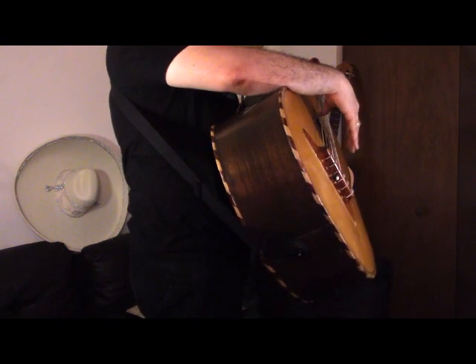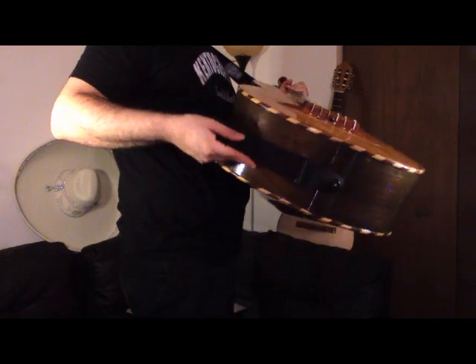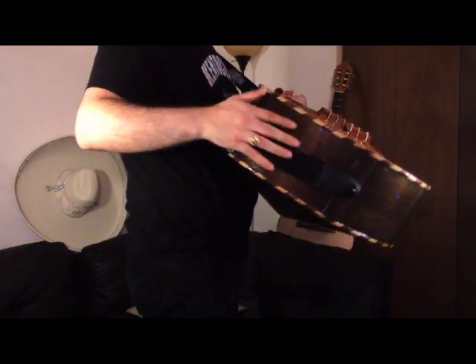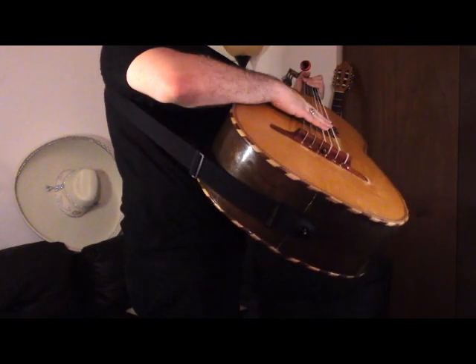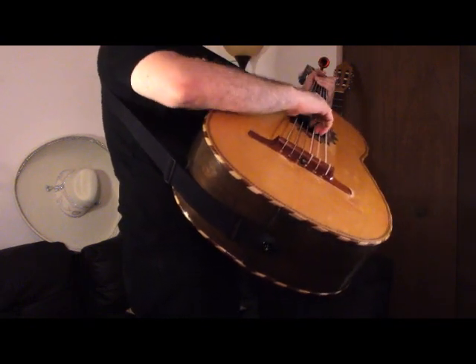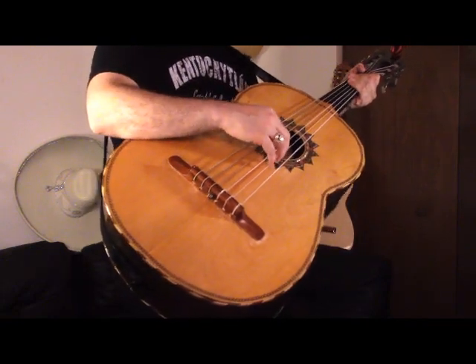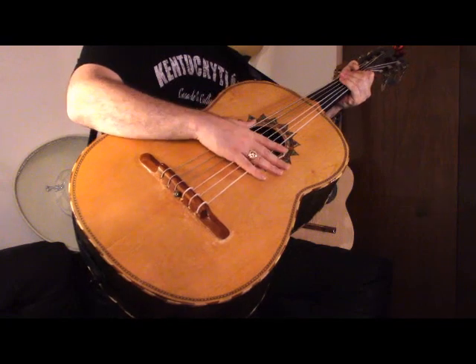So like I said, an indicator for a proper playing position is your strap position. You want it to be right in the middle of the guitarron so that you have a good angle, and your arm should be flat over the top of the instrument. Rest it on this big curve and that gives you a good position to reach the strings right over the sound hole.